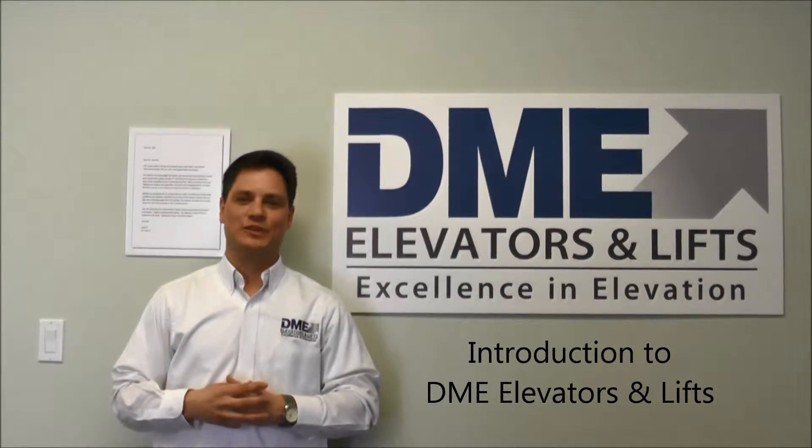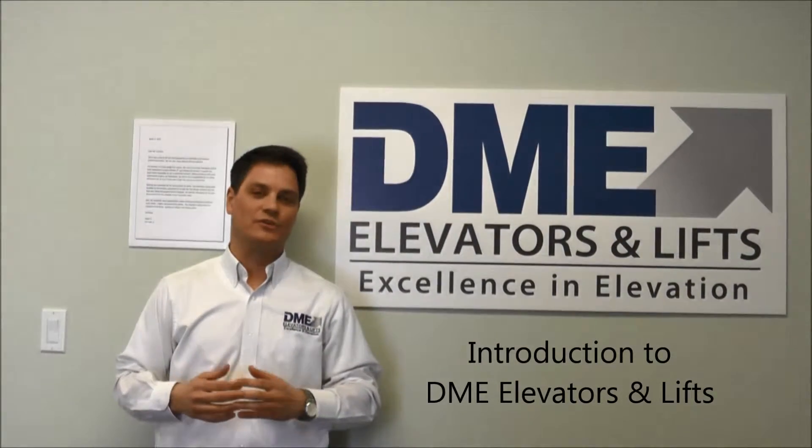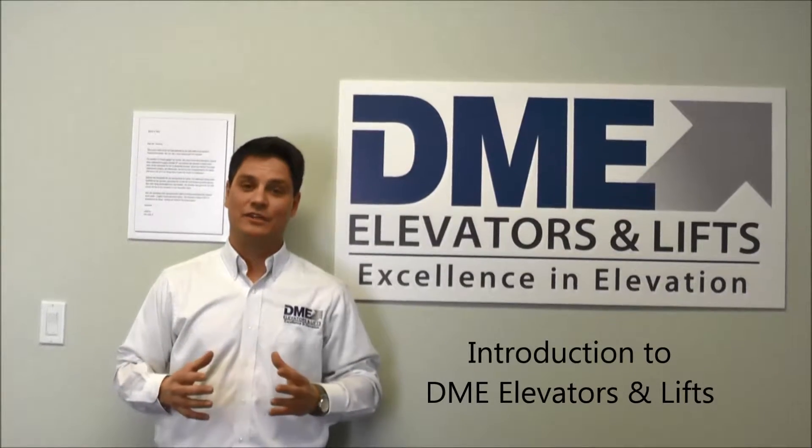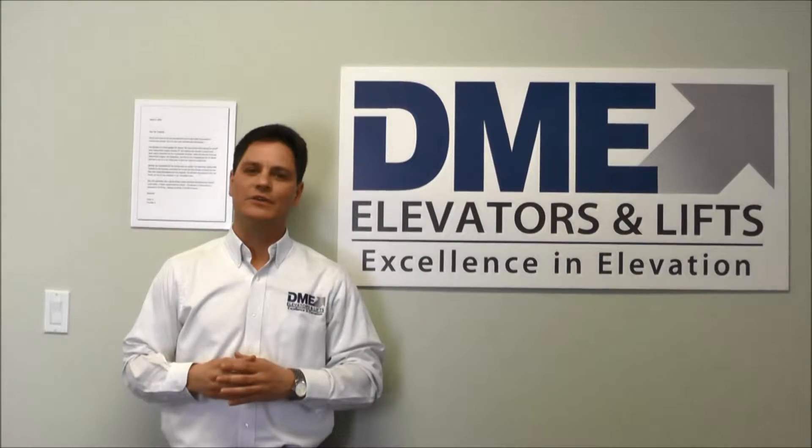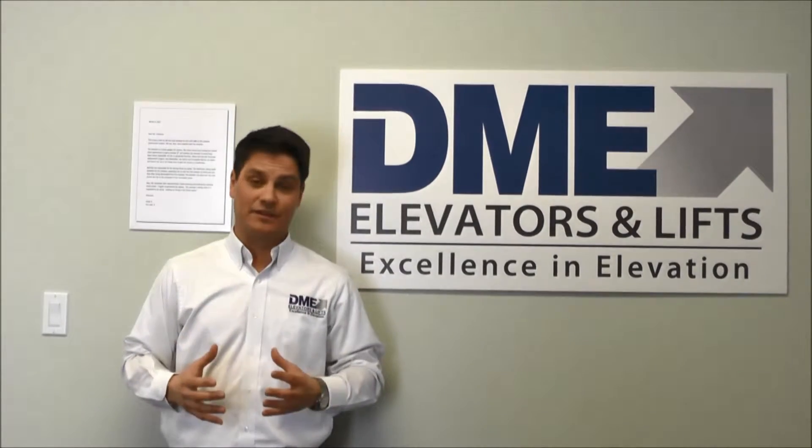Hi, you're visiting DME Elevators and Lifts. We offer, install, service, and maintain stair lifts, wheelchair lifts, elevators for the home, light commercial elevators, dumbwaiters, and ceiling lifts.